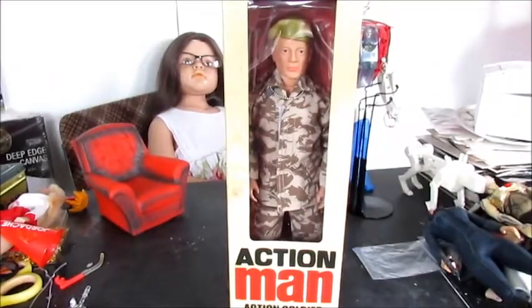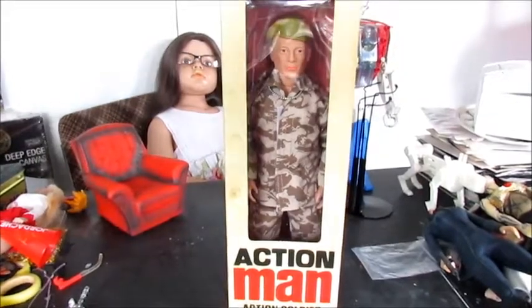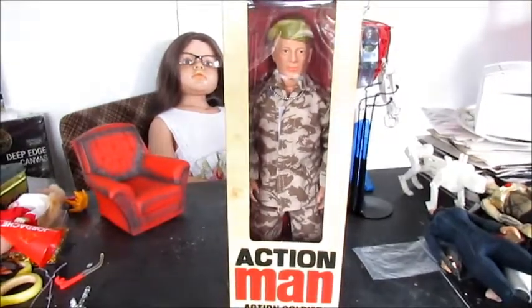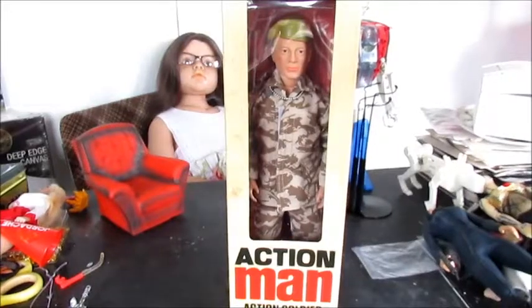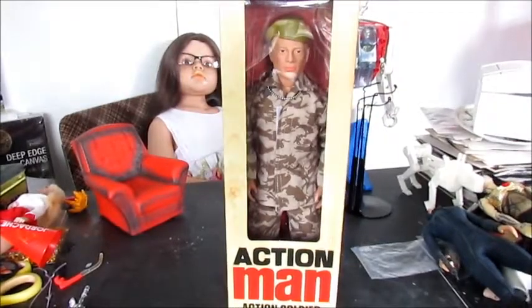Welcome back Toy Freaks. As you can see in front of you, we now have one of the new Collector's Edition Action Man released by Hasbro not that long ago. These are, I would imagine, released specifically for the kind of people like me who had Action Man when I was growing up — to rekindle the excitement of getting an Action Man for Christmas or a birthday. You get the idea: people that collect these things.